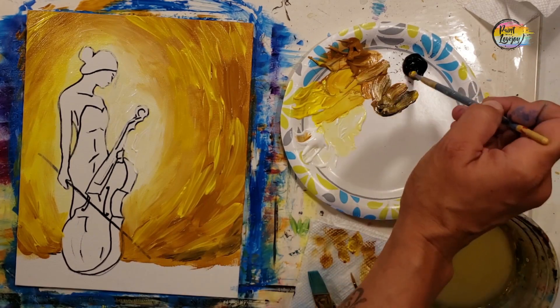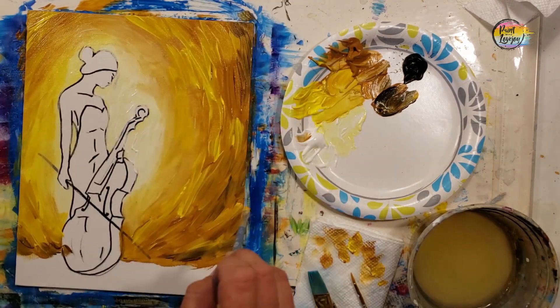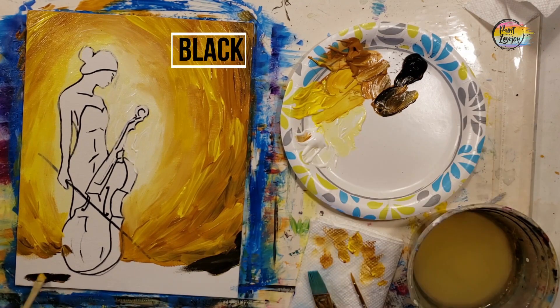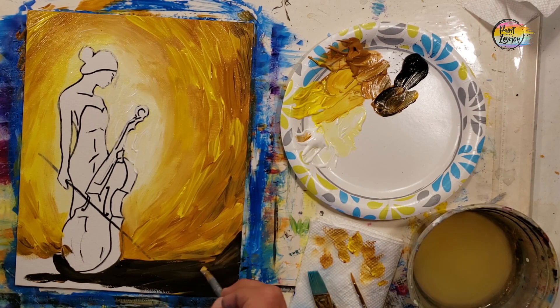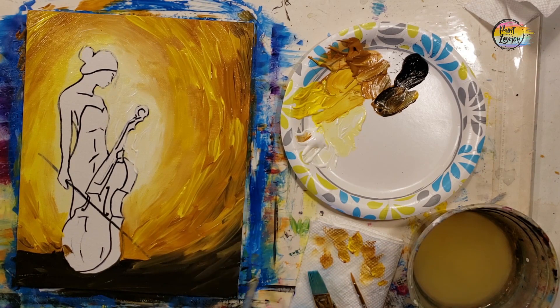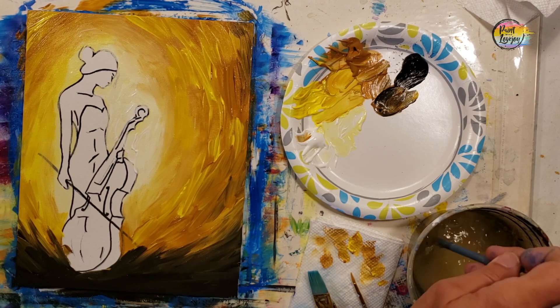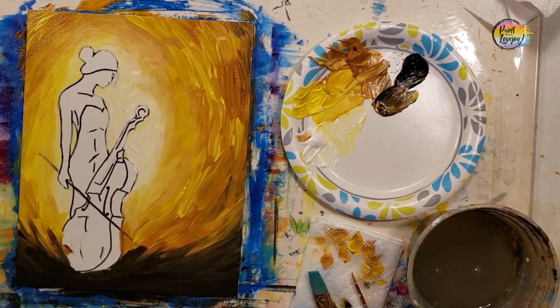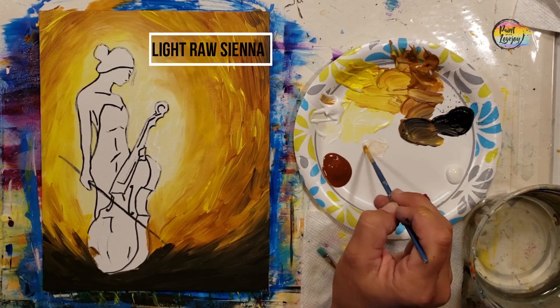Now we're going just a touch darker — raw sienna with a little bit of black toward the edges. We don't want this darker color next to the figure; we want the canvas edges a bit darker. Then we move into straight black to fill in the bottom and blend it into the raw sienna edges. This darkest black area goes at the bottom underneath the cello, curving up the sides. Get your background where you want it while the paint is wet — we will not come back to the background after this step. Take a big inhale, take your progress photo, you're doing great.